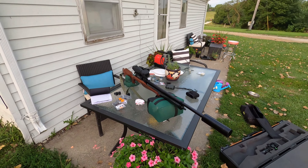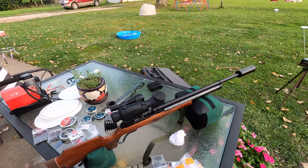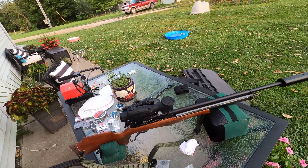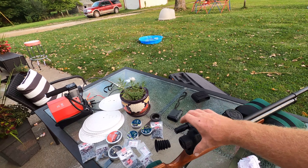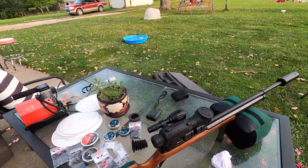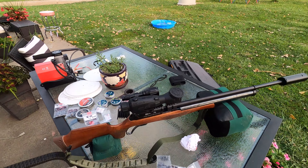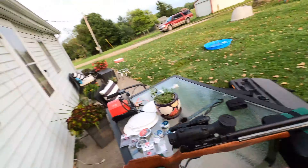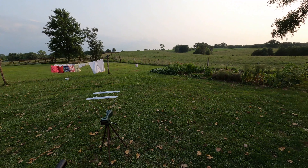I'll film through the Sightmark Wraith 4K Max. This thing is pretty cool - it's really heavy. Being digital, you've got to cram this thing back as far as you can because it's not like a normal scope; you don't have eye relief. The closer you can get your eye to it, the bigger and better the picture is. That's why I've got that thing slid all the way back. Anyway, I'm going to shoot some groups and we'll go through the scope from here.